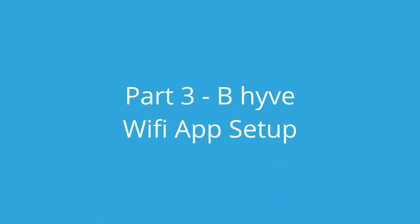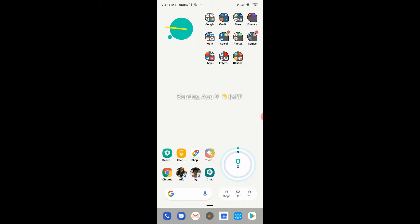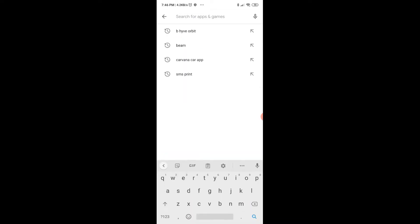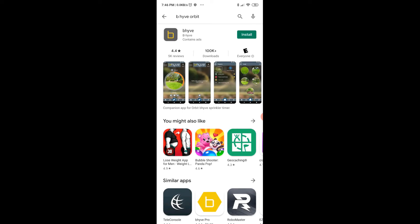Here we are starting Part 3 of the Beehive installation of the app on the phone. The first thing I'm going to do is go to the Play Store and search for Beehive Orbit. Here you will see the Beehive app — go ahead and install it.